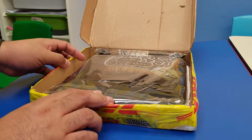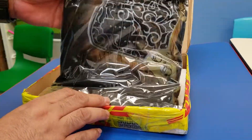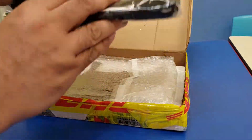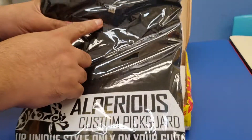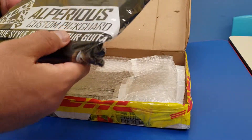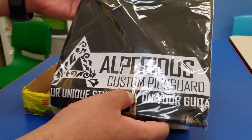Okay, first up — the awesome t-shirt! Thank you bro, I hope this fits me. It's a 4XL. Looks really cool, really really awesome. This is my previous custom Picard.